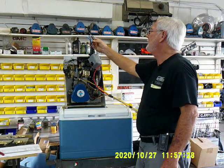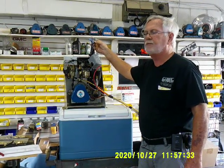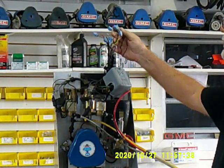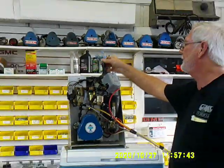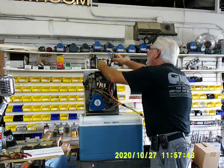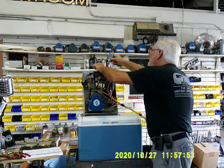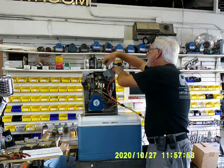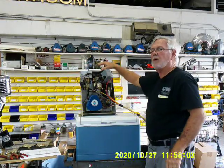Somebody cut it and then reconnected it with Scotchlok. Don't do that. This is a connection waiting to fall apart. We had one, two, three, four, five, six, eight different connections wanting to come apart. And then they put some of that UL tape — you know, the stuff that when it gets hot it gets sticky. Well, you don't use that. Give that to somebody you don't like and they think you like them. Now you've got to wipe off all the goo.